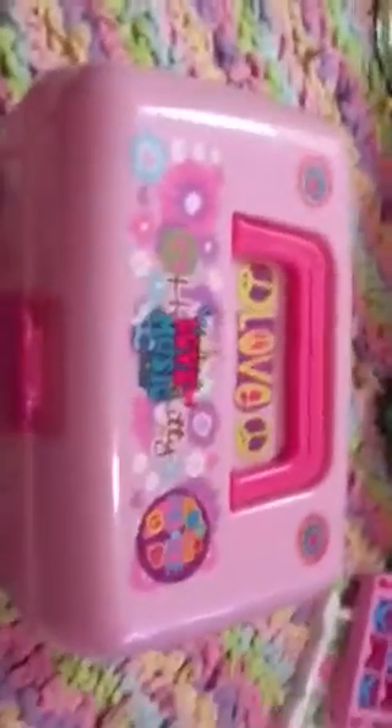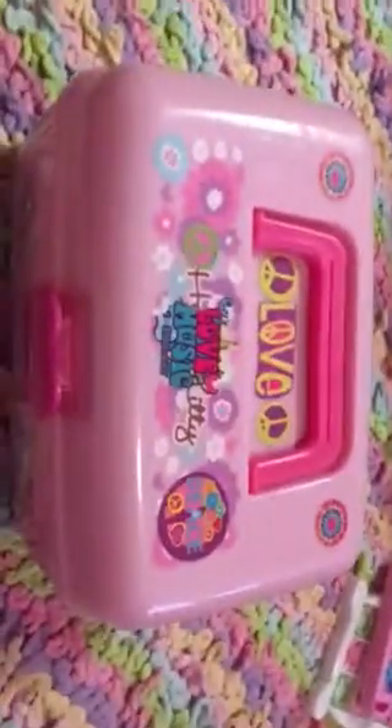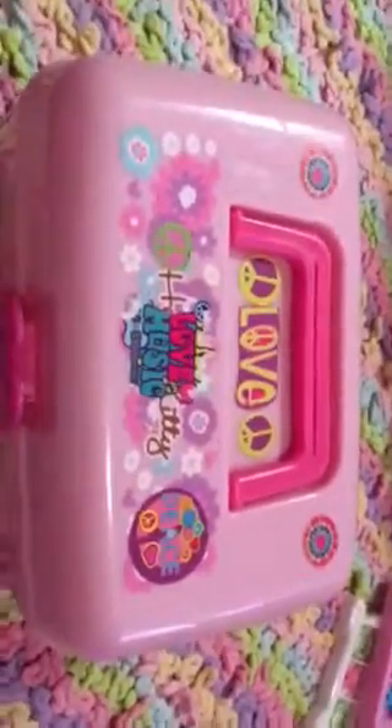Hey guys, it's Hannah. Welcome back to my channel, and for today's video, I'm going to be doing my Shopkin Collection Part 2. If you guys want to see some of the other ones that I did, you can go and search for Hannah's Shopkin Collection Part 1.